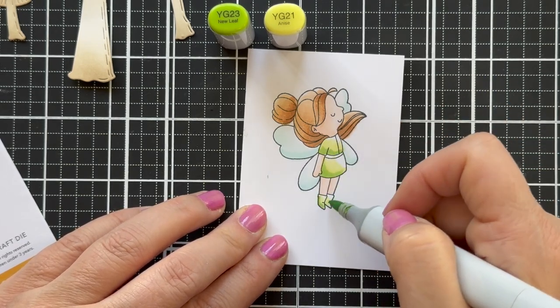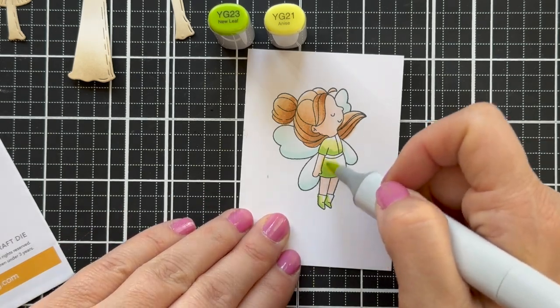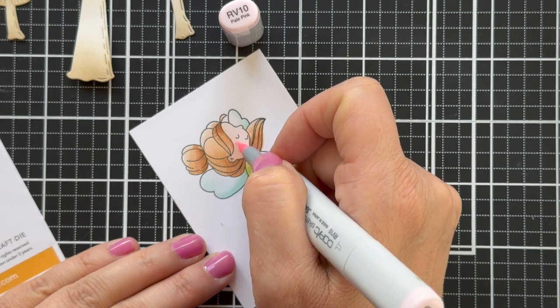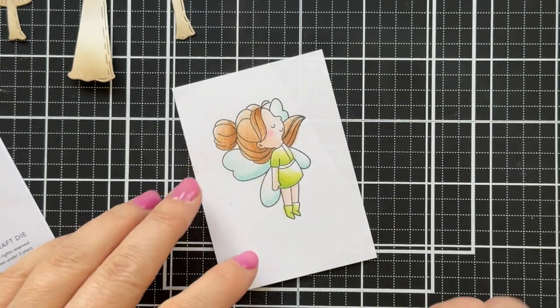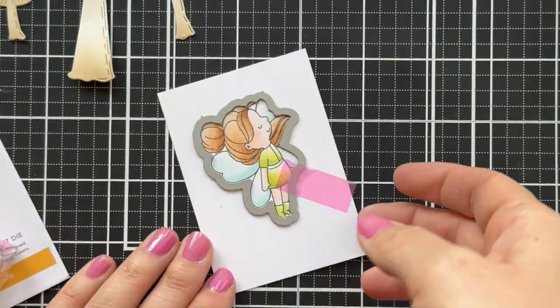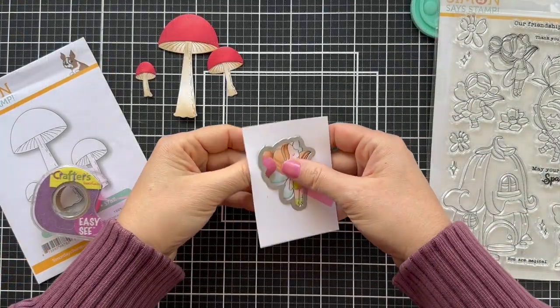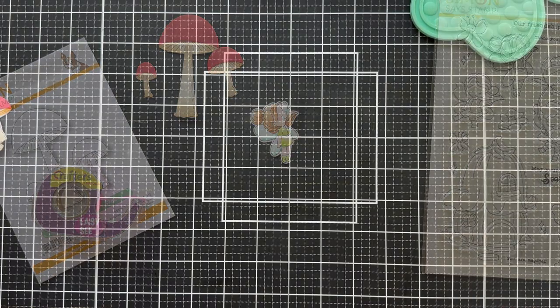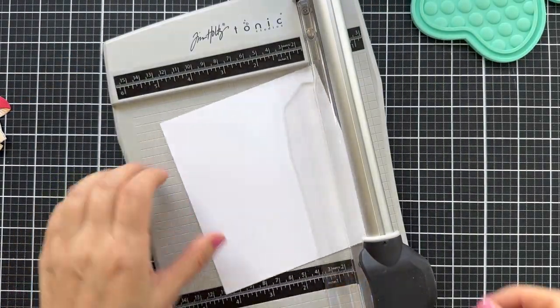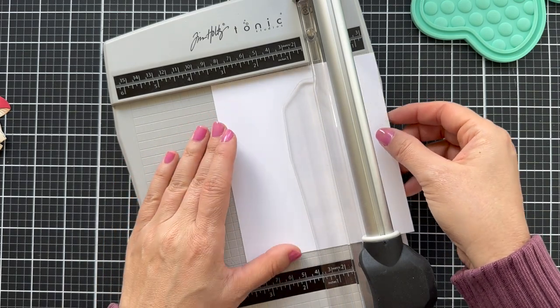For the fairy I did a little green dress and a light brunette fairy with a rosy cheek. Now I'm going to take the coordinating die to the Magical Spring image. I'm using some of that pink EZC tape, run it through the die cutting machine, and now I'm going to create just a little seam but I need to cut a panel.